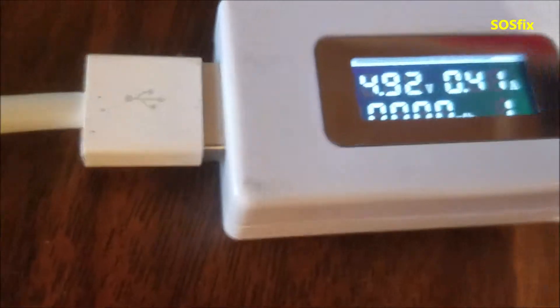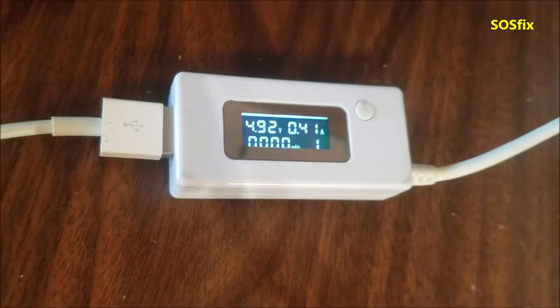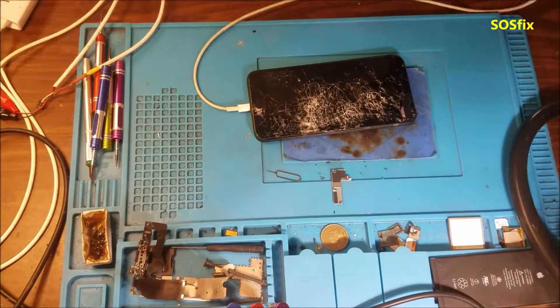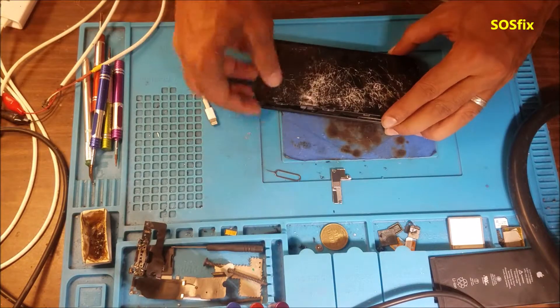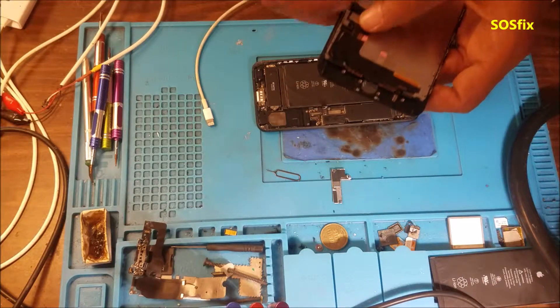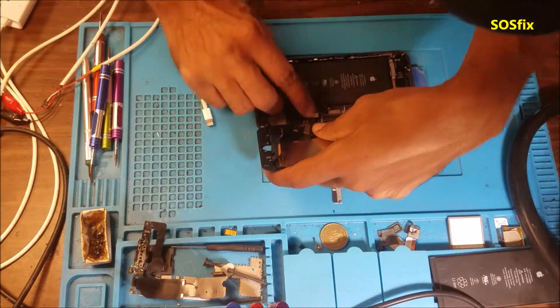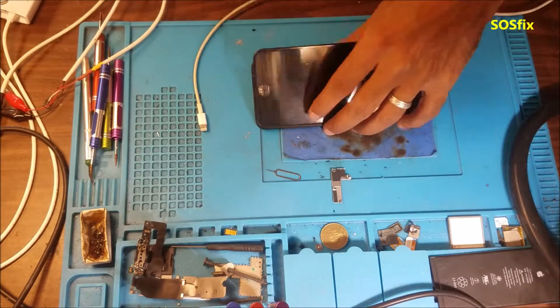The phone is jumping to 410 milliamps and staying there. In my experience, 400 milliamps most of the time comes from a bare connection to the net — the phone cannot communicate to the net. So I'm going to put another screen to see if it gives us any Apple logo, any display, or even the iTunes sign like if the phone is in recovery mode. Let's test it together.